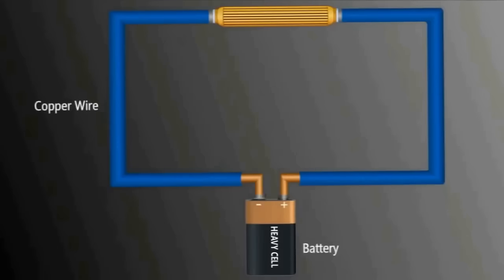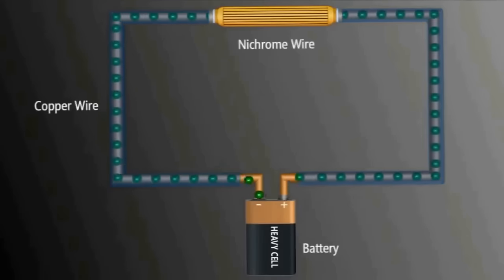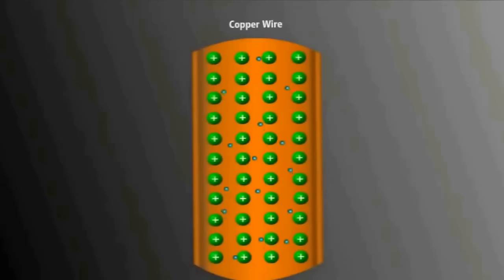Consider a circuit made of a battery, copper wire, and nichrome wire. When electrons flow through the circuit, the copper wire hardly heats at all but the nichrome wire gets red hot. Copper is composed of a network of ions and a sea of dissociated electrons free to move through it with very little in their way.